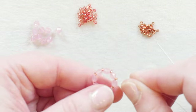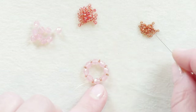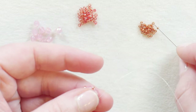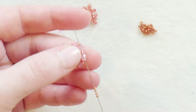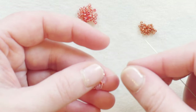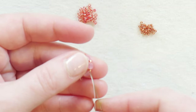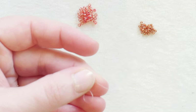Now that I've got my little initial circle here for my bezel, I'm going to go ahead and add some 15-0s in the center. You want to be coming out of one of the faceted rounds, and go ahead and pick up four of the 15-0 seed beads. Go back through that four millimeter faceted round and let these 15-0 seed beads swing around the four millimeter towards the center of your project. Then pass your needle through the next 11-0 and the next faceted round.